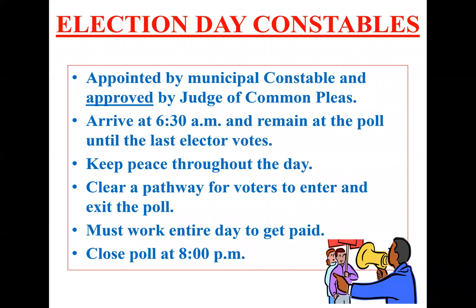Election Day Constables. Constables are appointed by the Court of Common Pleas, and they're there to keep the peace throughout election day. They serve from 6:30 a.m. to the close of polls. They can clear a pathway to help make sure that voters can get to the sign-in table, and they work the entire day till close of polls. After 8 p.m., they can make sure that anybody that was in line prior to 8 still gets the chance to vote.